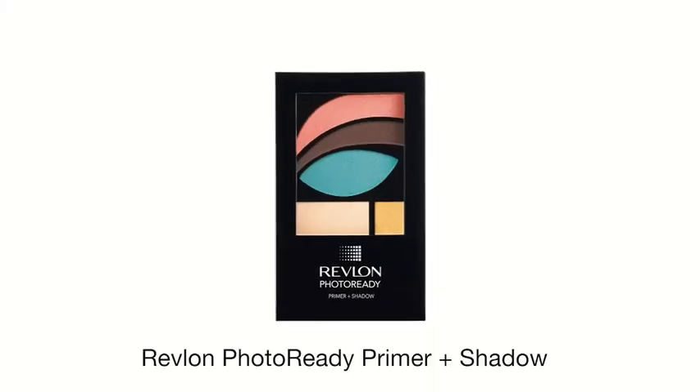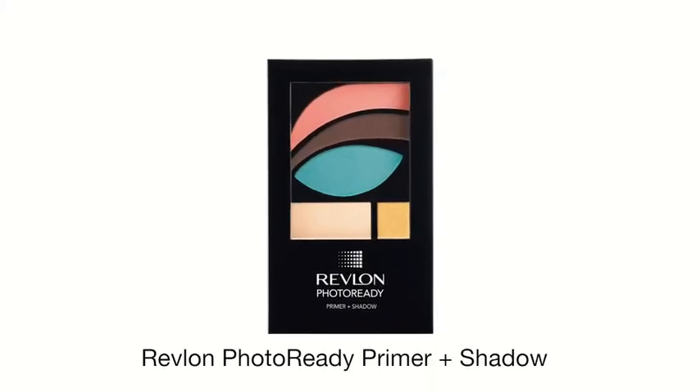We're now finished with the face and we're going to move on to the eyes. Revlon Photo Ready Primer and Shadow is the perfect all-in-one eye kit to help you achieve any eye look you like. Featuring multiple colors, it allows you to create limitless looks with just the one palette. It also comes complete with a how-to guide to help you achieve your photo-ready look. Today we're going to use Palette 505 Impressionist to add just a touch of shimmer — this will help you look done but not overdone.